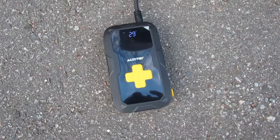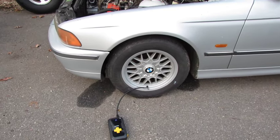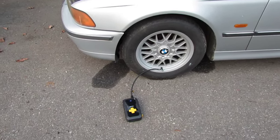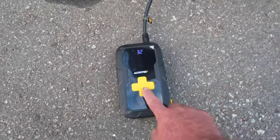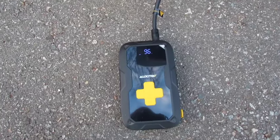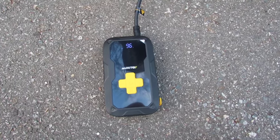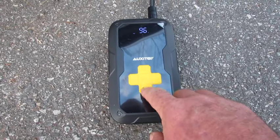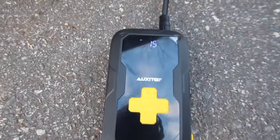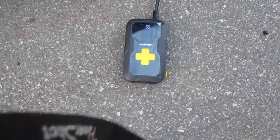Maybe five minutes later it's up to 29 pounds — maybe not quite five minutes. We'll let it go to 32 and then stop it and see how much battery power we have left. Look at that, 96%! That kind of surprises me, that's pretty good because it ran a long time. All right, let's see if it'll do all four tires. I got distracted and let it go and it shut off at 36 pounds, so that's pretty handy.